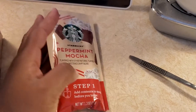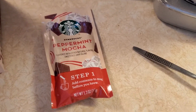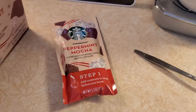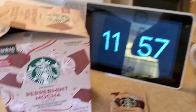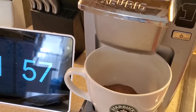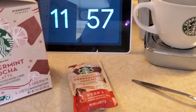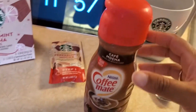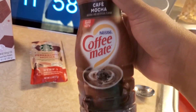Yeah, sweet and dairy blend, so that's good. I actually recently purchased a mocha flavored creamer. While we're waiting — my machine is so slow — I'm going to pull out my creamer.